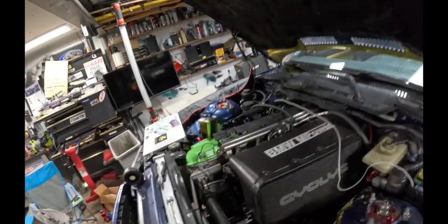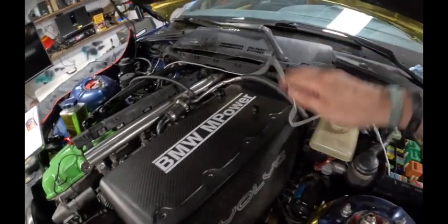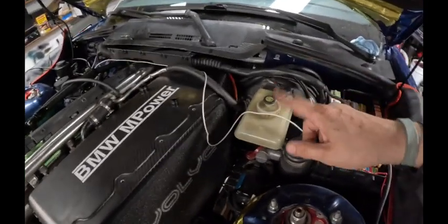The 3.70 differential we've got in the back — previously a 3.38 — will help bring back some of the low-end punch. The injectors are in: 65-pound injectors. This random wire here is for the flex fuel wiring — I've got to re-route it properly — but the flex fuel sensor is responding, so we're going to be able to put E85 in this thing, which is going to be cool.